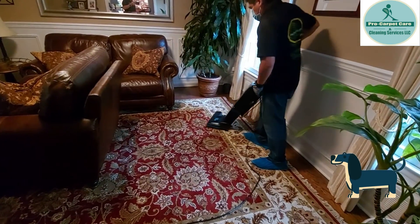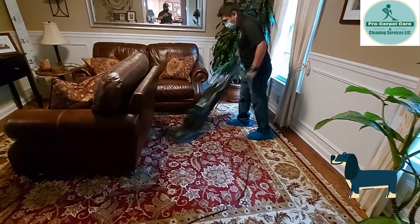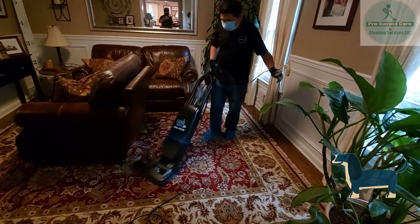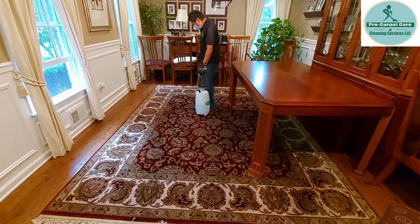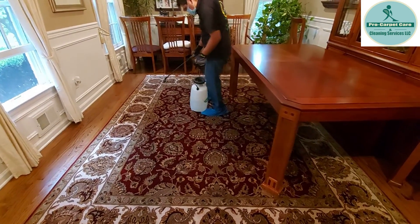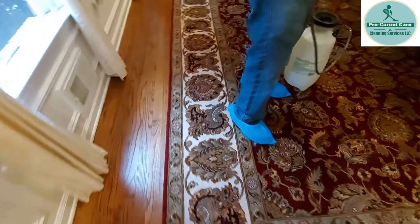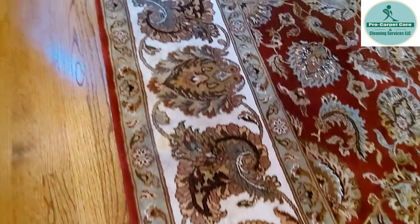We're gonna apply the solution and then start the process of treatment. Alberto is spraying the solution — our shampoo — on the central rug. We're gonna keep doing this area and the area over there. Stay tuned — the smells are coming out.